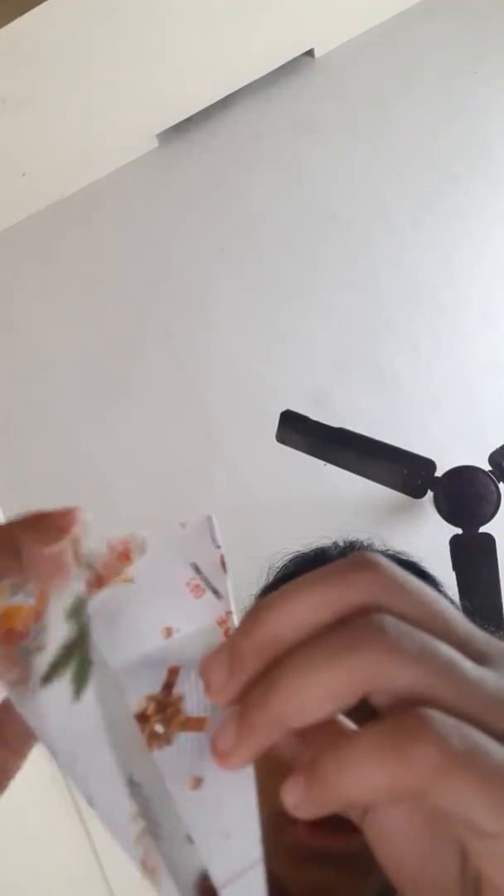Now we need to fold all the square sheets like this. Fold them in half, then open it up. Then fold them like this, then fold the top like this — you can see the top folded like that. Then fold one side like this, then fold the other side the same way. Then fold it in half like this, then fold it in half again.